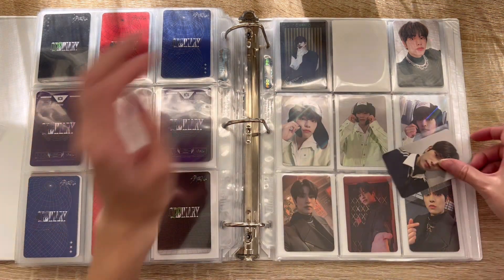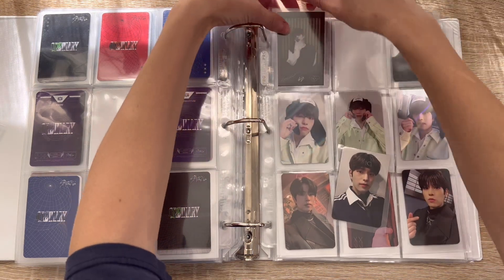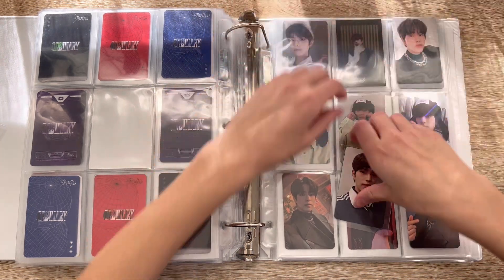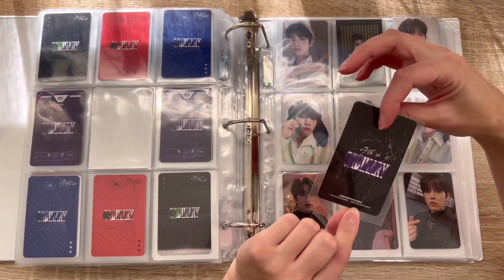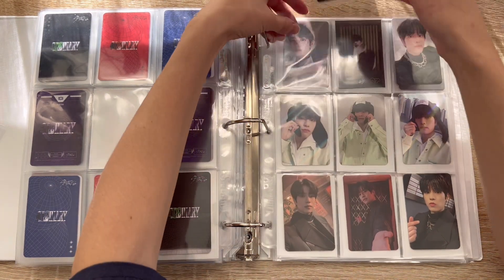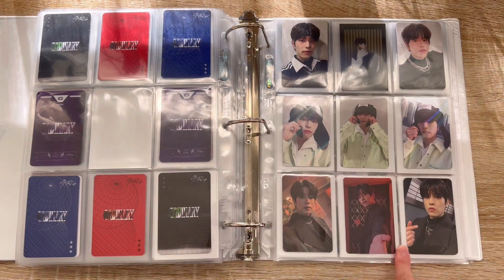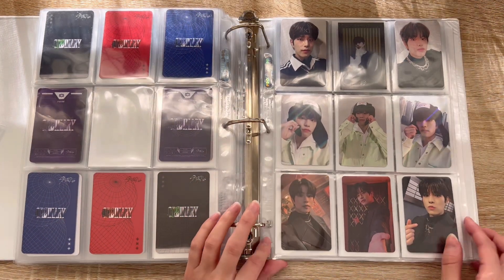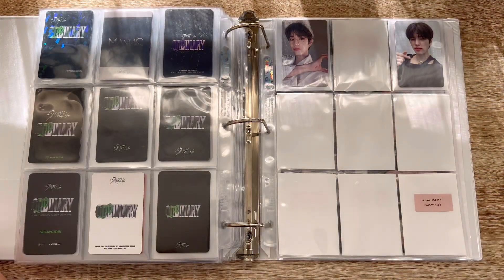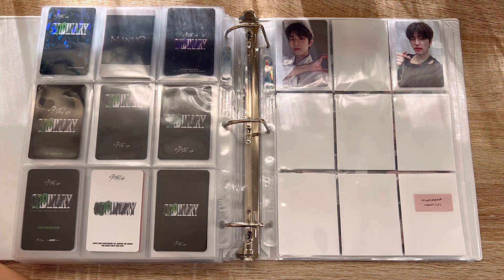He finally showed up — I really never thought this would happen! I joined a group order for this and then it was just not a great time trying to get him in my hands, so when he showed up unannounced I was over the moon. This is his Sub K jewel case card. I'm going to store it here so I kind of have my non-selfies in the middle and my selfies on the side for this era — and they look great.